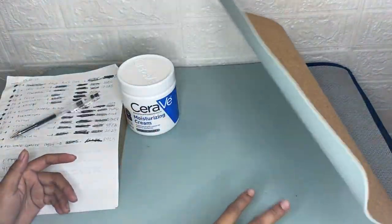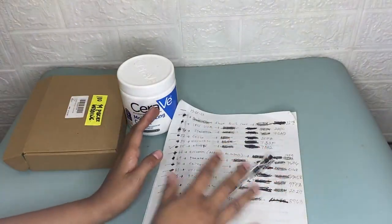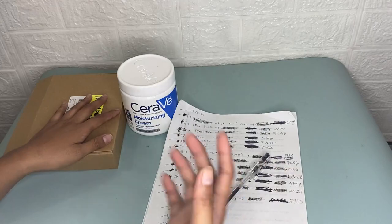It is suitable for any task, from basic computer use to design work. After using this Outia office desk pad for a while, I would rate it five stars. I must say that this is worth buying and you should definitely try this.